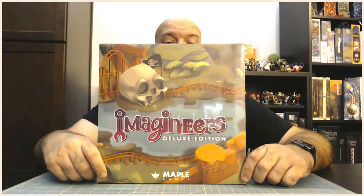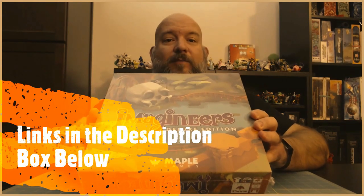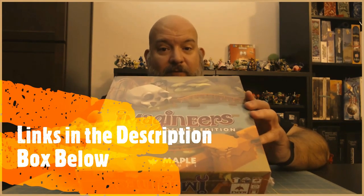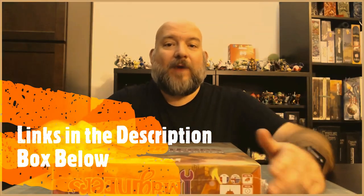Hello, my name is John DeCook, and welcome to Building Geek Cred. On this episode, we're going to do something special — we're going to unbox a game. This is my first time unboxing a game. We're going to start with Imagineers, the deluxe edition. This is pretty special to me because I actually know both the designers of this game personally. Chris Leder and Ken Franklin are gentlemen I've met through my years hanging out around the gaming industry. This little game they put together has you building your own theme park. So let's take a look at what's inside the box, shall we?